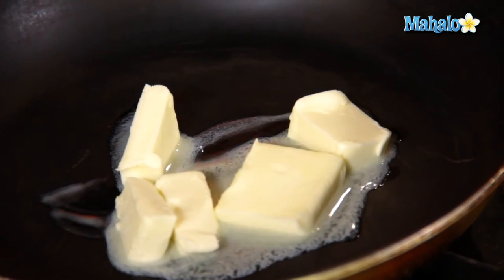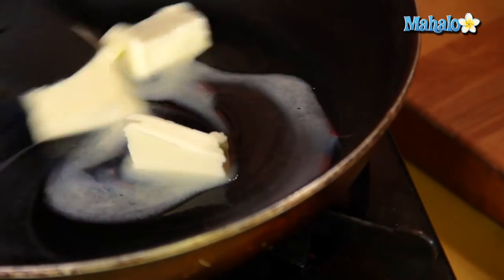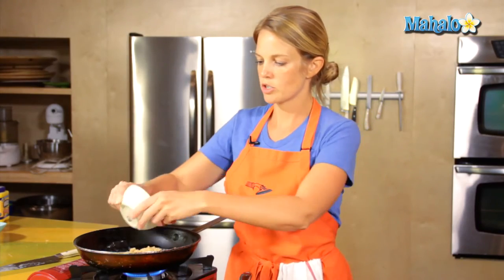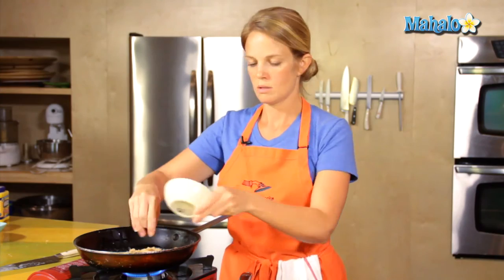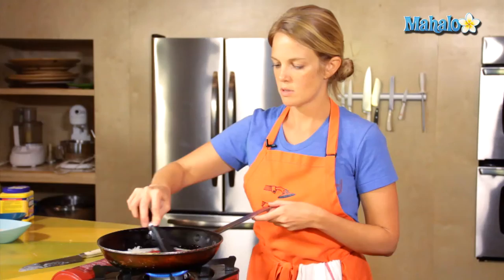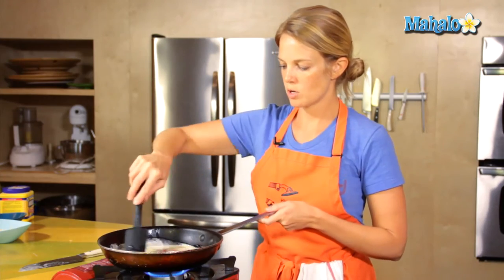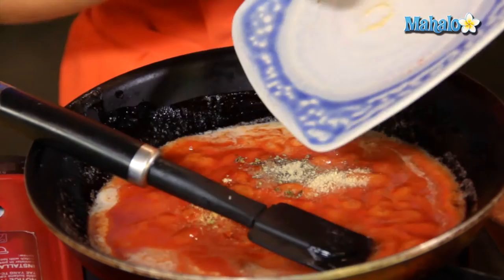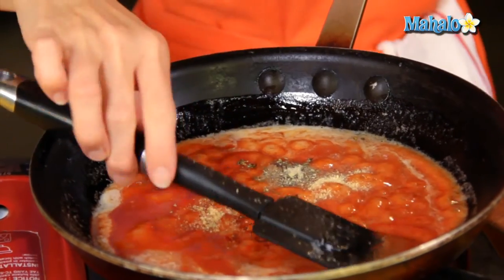Heat up your pan, get the butter going — cut it into smaller pieces so that it melts a little faster. Go ahead and throw the brown sugar in, and the tomato sauce. Give this a little stir; we need that sugar to melt. Turn that heat down to low if it starts to bubble, then go ahead and just dump in your plate of spices all at once.